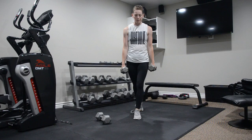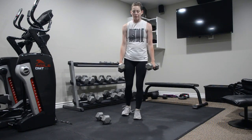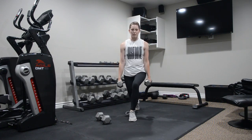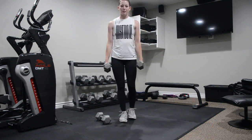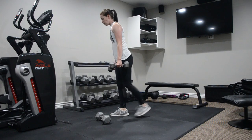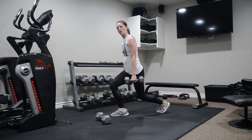You can cross the midline of the body, or as needed, take it out wider to modify. You'll take a step back into that reverse lunge, crossing the midline, then standing back up, alternating sides. You want to watch the front knee — make sure you're not pushing that knee beyond your toes.